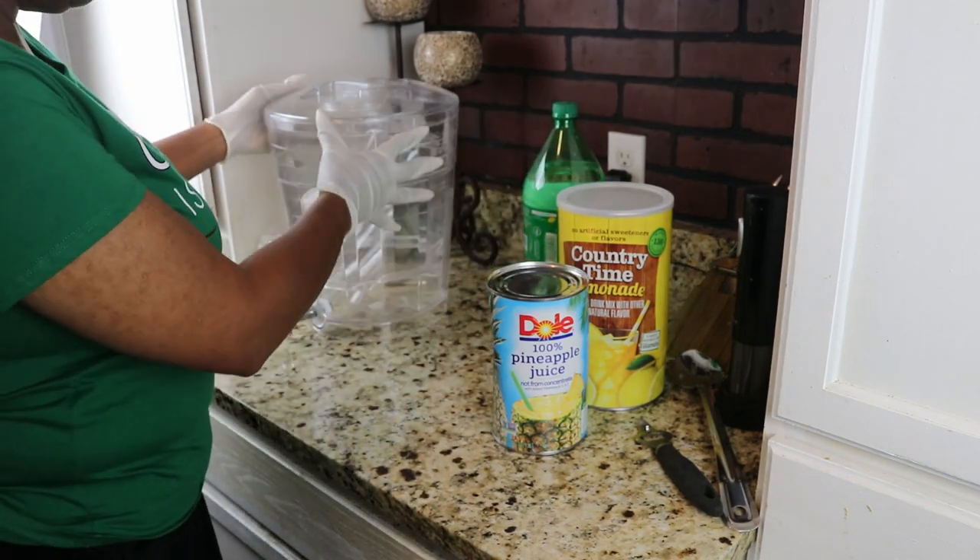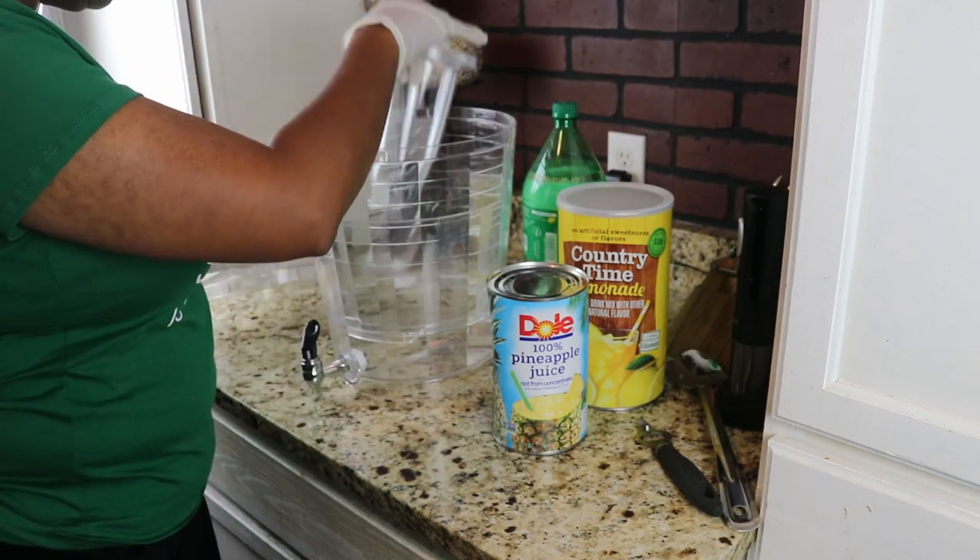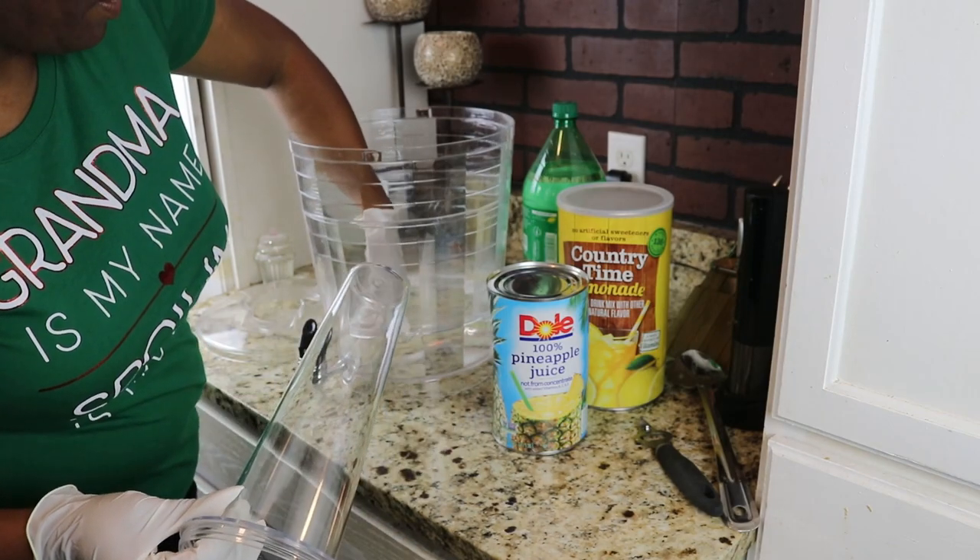If you can, pick up one of these little trusty things at Walmart for about 20 to 25 bucks.